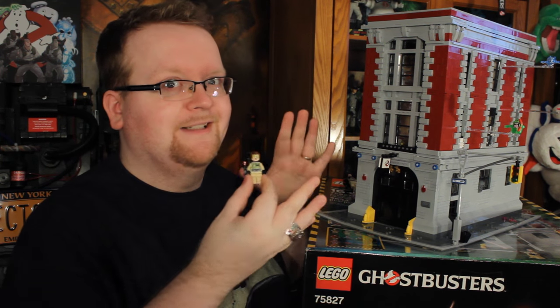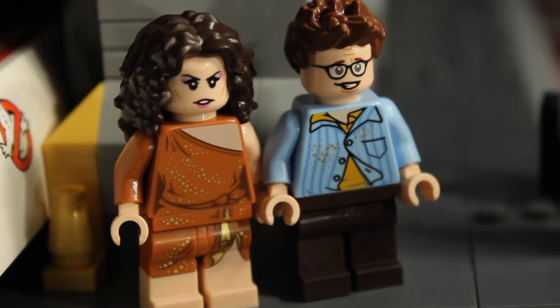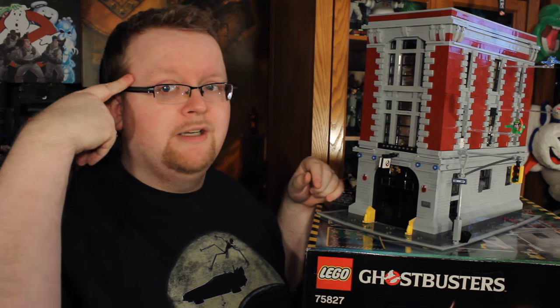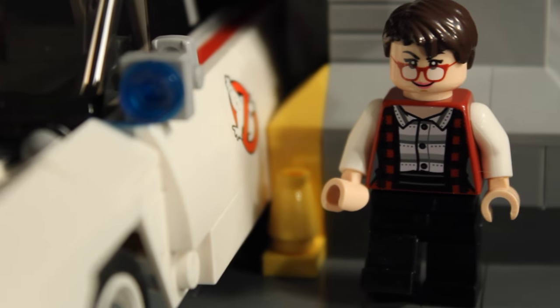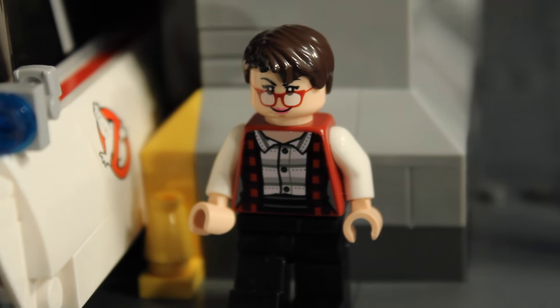Venkman and Zeddemore also feature brand new hair sculpts, and Peter features a slimed torso as well as an optional slimed face — certainly my most favorite figure in the entire set. We also have Dana Barrett and Lewis Tully. Lewis comes with two different faces and hair pieces: one is a messy design and the other is a colander, in case you want to do some lab work on him up in Egon's lab.